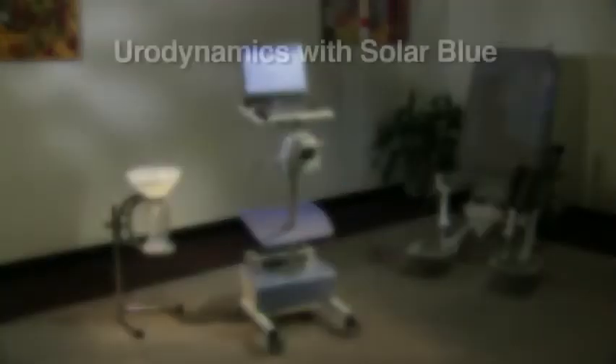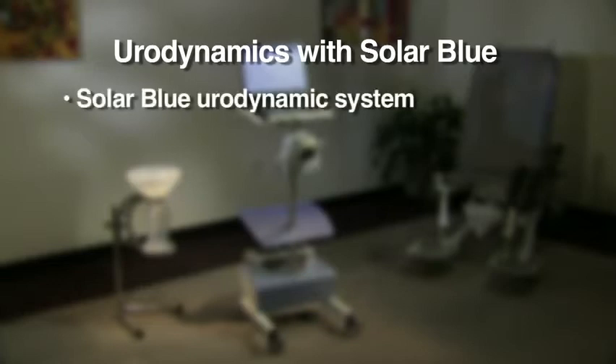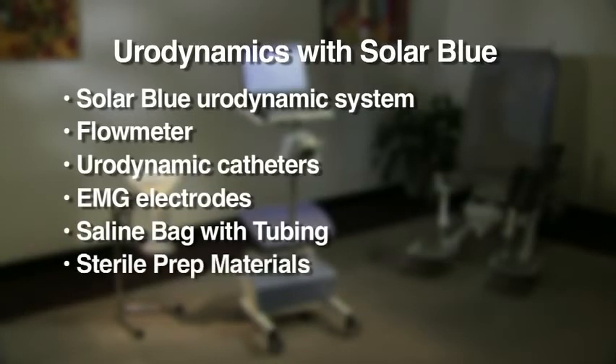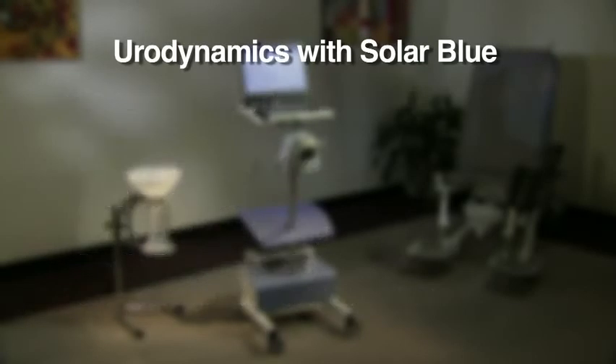We will now demonstrate how to perform urodynamics with the SolarBlue Urodynamic System. For a urodynamic examination, you may use the following items: SolarBlue Urodynamic System, flow meter, your choice of urodynamic catheters — water-perfused, air-charged, or solid-state — EMG electrodes, saline bag with tubing, sterile prep materials, and a Sonesta chair to position the patient.